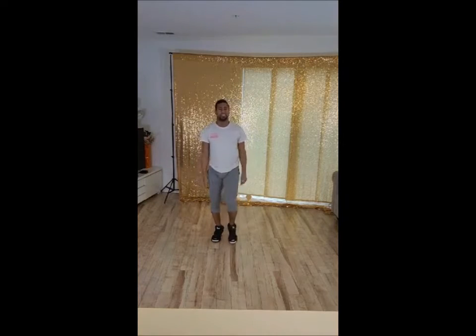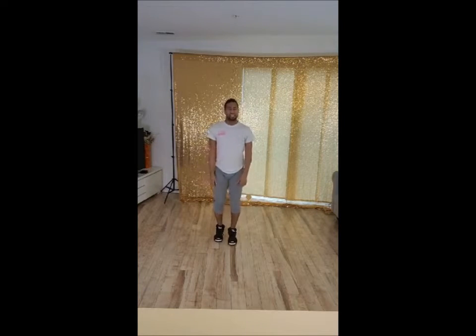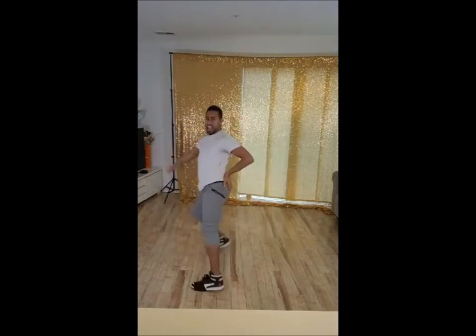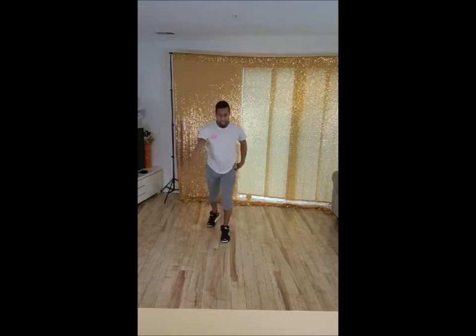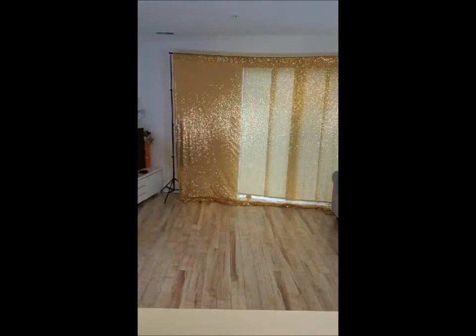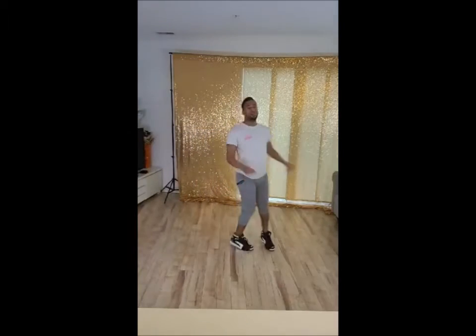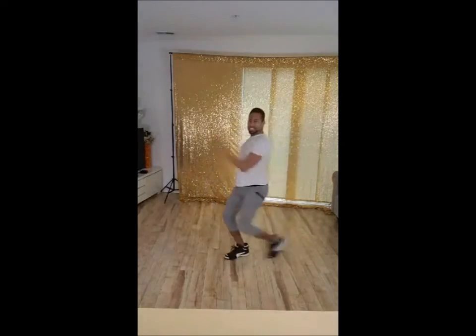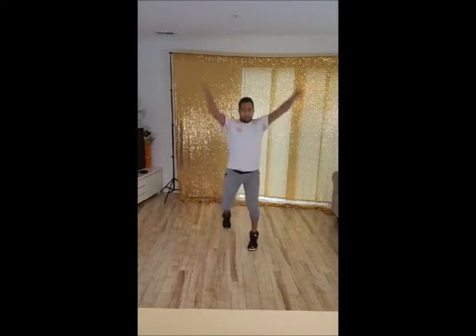One more time in music. 5, 6, 5, 6, 7, 8, 1, 2, and 3, 4, and 5, 6, 7, 8, 1, 2, ah, ah. Yeah. Let's try our music. Here we go. 5, 6, 7, 8, 1, 2, and 3, 4, and 6, 7, 8, 1, 2, ah, ah, ah. Yeah.